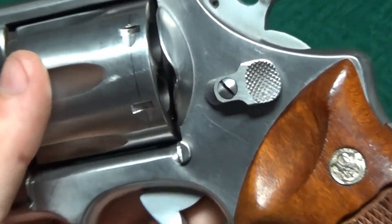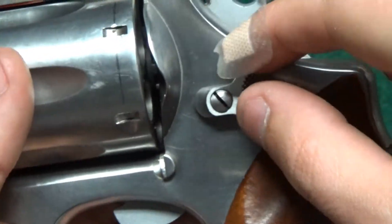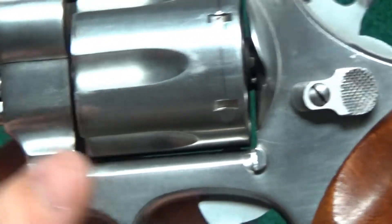Now this has got the old style cylinder release. You'll notice it's different than some of the newer ones — it doesn't have the frame lock like some of the newer ones.